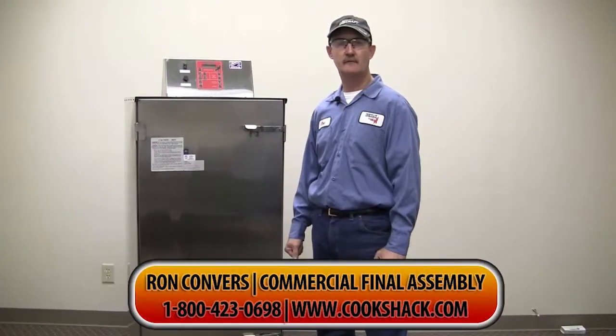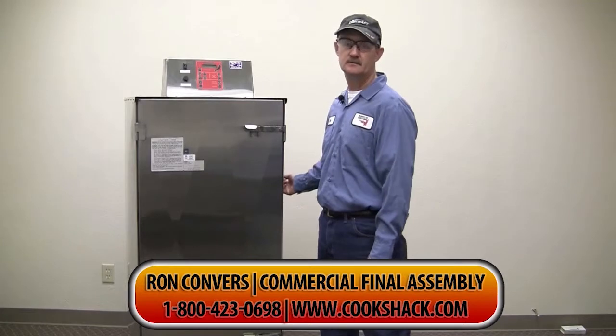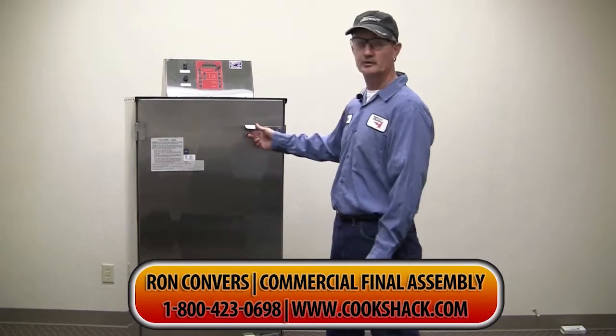Good afternoon. My name is Ron Converse. I work in Final Assembly at Cook Shack. This is a 260 commercial smoker.